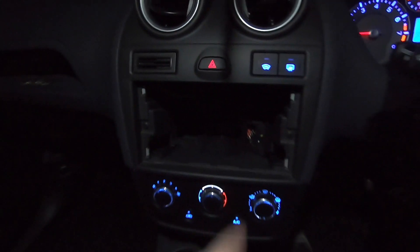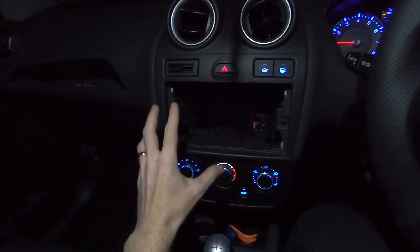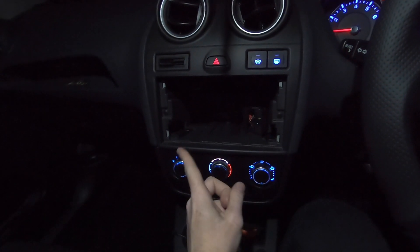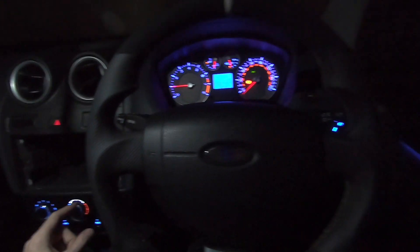The radio isn't in at the moment because I've gone with an aftermarket flat screen touchscreen, so there'll be a video on installing that at some point in the future. But right now I'm going to show you a bit of a tutorial on how to take these out and swap them for the new ones.